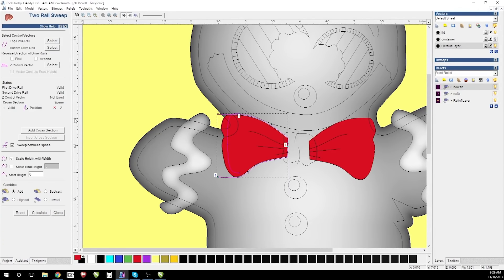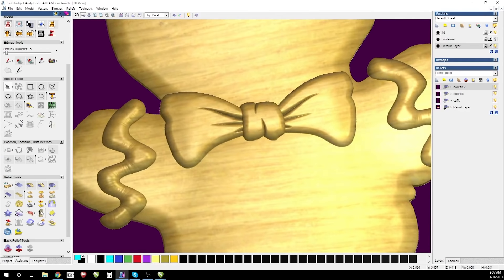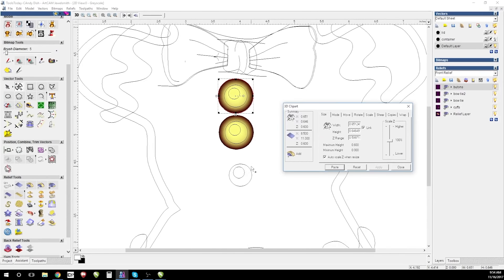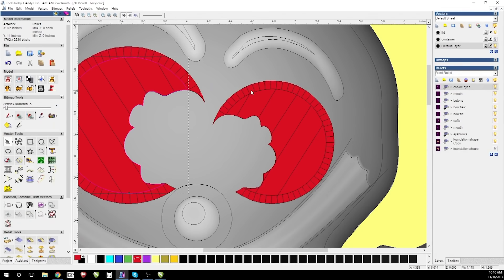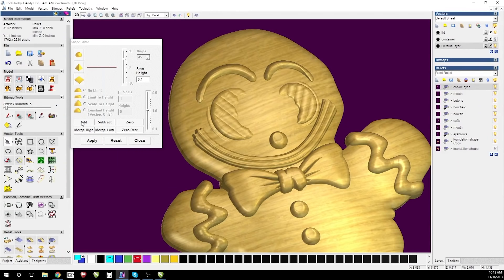Inside ArtCam, I made sure to build each element with a lot of relief to it. The guys from ToolsToday really wanted me to accentuate the relief depth and the realism of the candy and cookie texture. With his cookie eyes and gumdrop buttons, as well as a licorice mouth, this little guy seems good enough to eat.